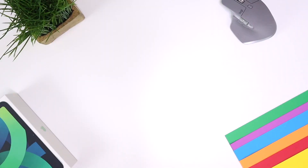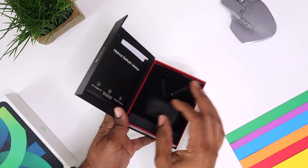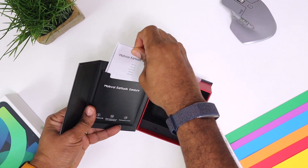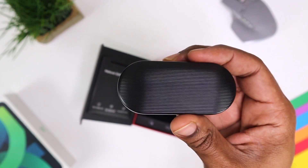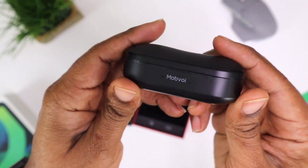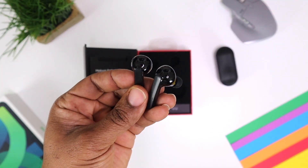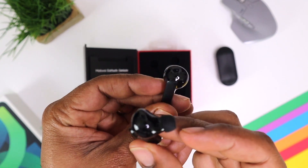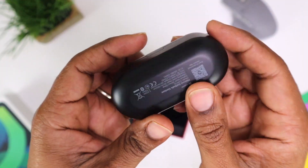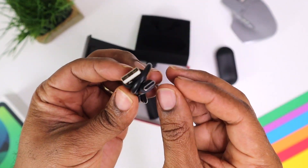So first things first, we got to unbox these and I'll give you my impressions after the unboxing. The unboxing is very similar to everything else basically. I like the magnetic box that it comes in. Once you're actually inside this box, you're going to be greeted by the instructions up front. Then you move on to the charging case which actually houses a 600 milliamp hour battery, and then the earbuds themselves which house a 90 milliamp hour battery each. This charging case also supports USB Type-C charging and there is a USB Type-C to USB Type-A charging cable provided on the inside as well.